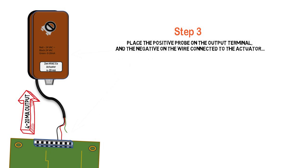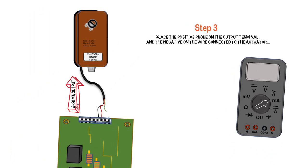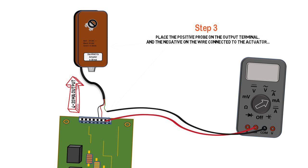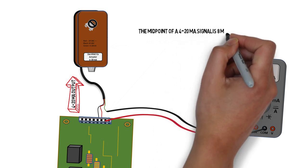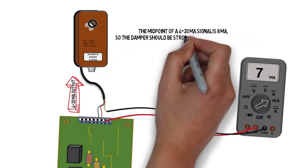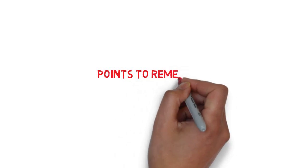Step 3: Place the positive probe on the output terminal on the board, and the negative probe from our meter on the wire that goes to the actuator, so that the meter is in series with the signal wire. Now we read our milliamp output. In this case we have 7. The midpoint of a 4 to 20 milliamp signal is 8 milliamps, so our damper should be stroked less than halfway at 7 milliamps.